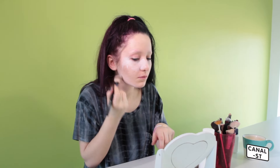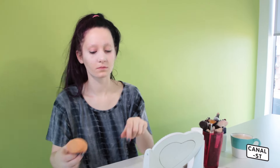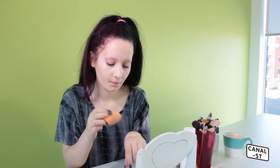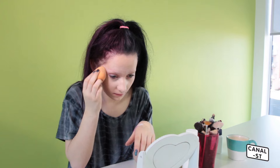The reason I add white to the foundation is because my foundation oxidises a bit, so it gets more orange throughout the day, which isn't good for me. Then I apply my foundation with a damp beauty blender — it gives a really clean finish to the skin. Compared to foundation brushes, which can leave streaks if they're not clean, the beauty blender is a really good alternative.